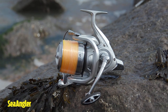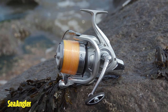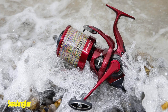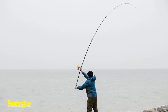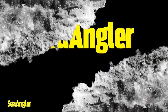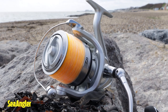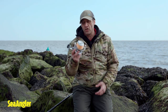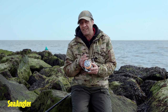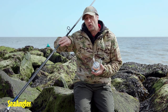In this episode of Talking Tackle, we're going to take a closer look at Daiwa's Crosscast 5000 fixed spool reel. Another reel from Daiwa is the Crosscast Surf fixed spool reel. Absolutely wonderful little item this, and it really does complement the rod that we were looking at earlier, the Saltis Surf.